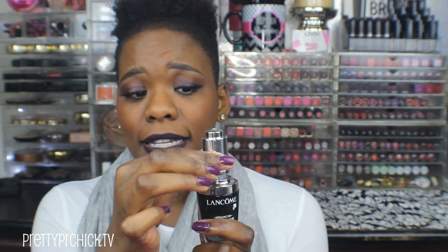I also received the Advanced Génifique Youth Activating Concentrate. The bottle is gorgeous — it's level-ten fancy and I honestly want to display it on my vanity. You twist it and a serum comes out. It smells light and citrusy, which is my favorite for skincare. I do four dabs on my face and massage upward after washing and before moisturizer. You're supposed to use it morning and evening for best results — it's for all skin types and makes my skin feel more supple.